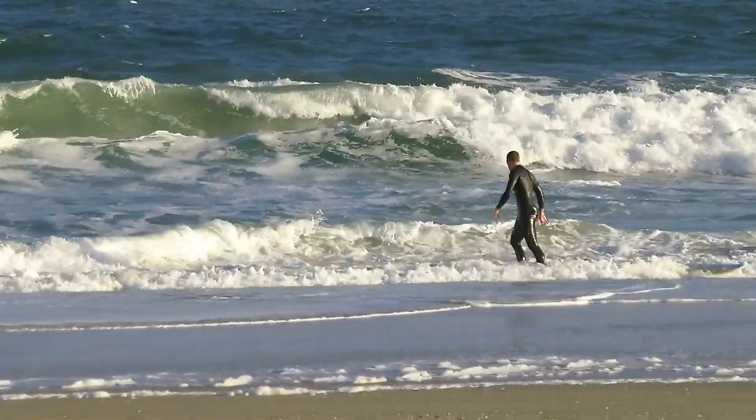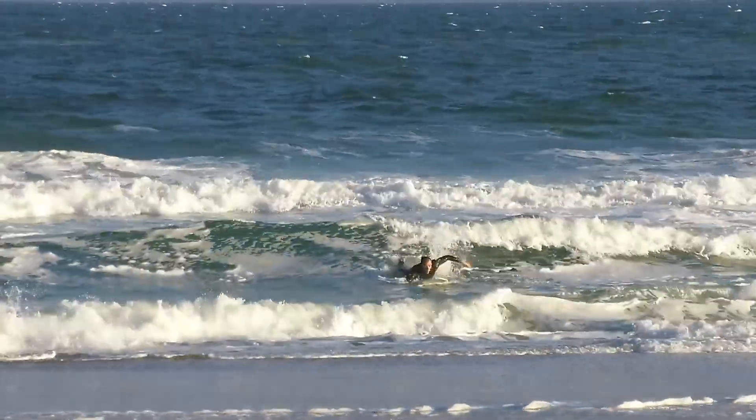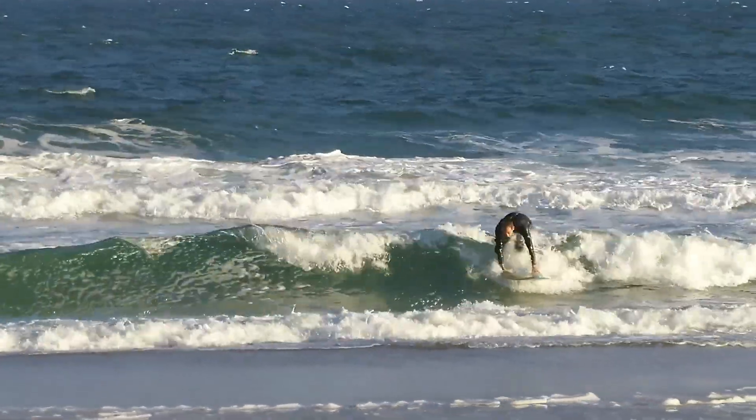I can do it now. Here's another clip where I successfully do a bottom turn. I turn completely and turn right off the wave.